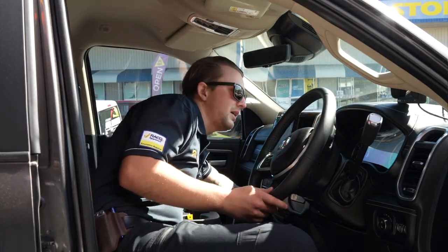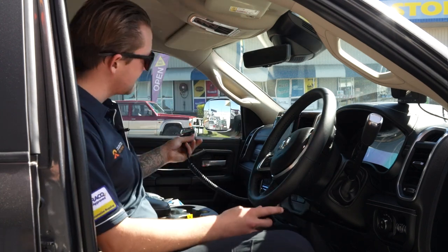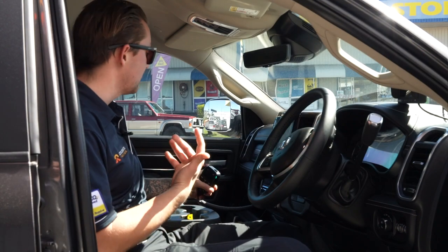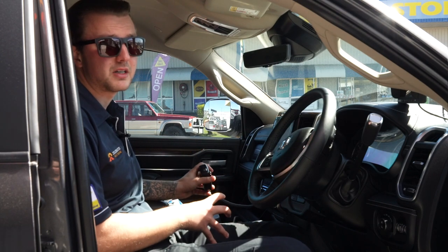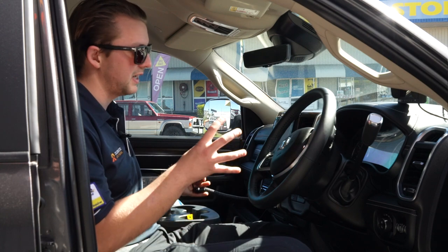Also in here we have the GME XRS 370, with the handpiece tucked in the glove box so it's nice and out of the way but accessible when he wants to use it. He didn't want it permanently in his face screwed into the dash, so tucking it away in the glove box is a really neat option for that cleaner factory look inside.